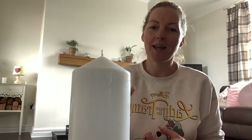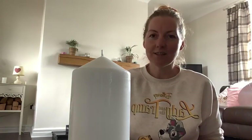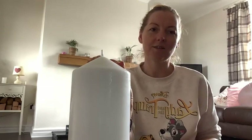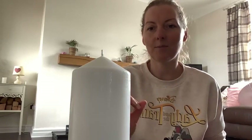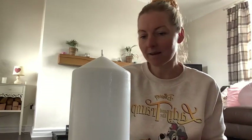Today we're going to be practicing a beautiful candle gazing meditation called Tritaka in the yogic tradition. You don't necessarily need to do this with a candle — you can do it with anything else. It's essentially where we softly focus our gaze on a fixed point; in this case it's going to be the point of a flame. Feel free to pause the video, go grab a candle and then come back.